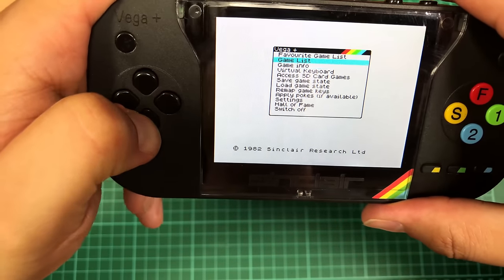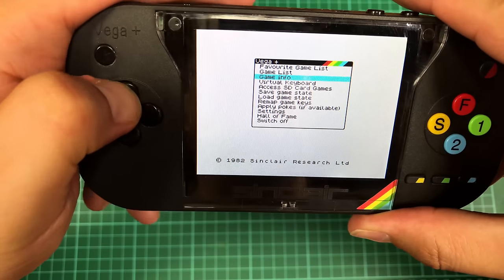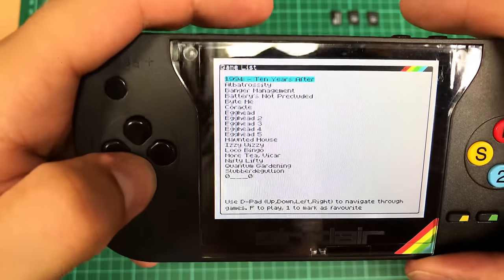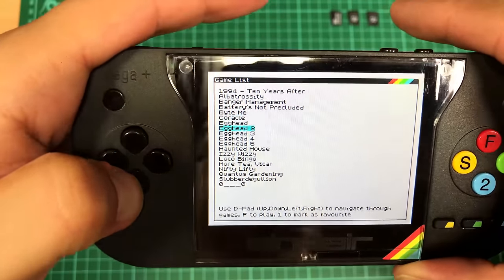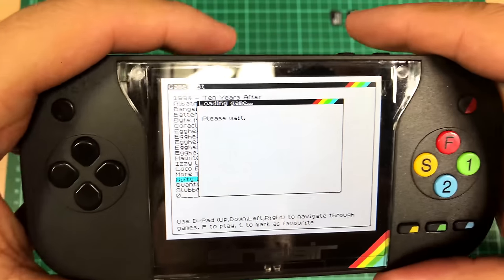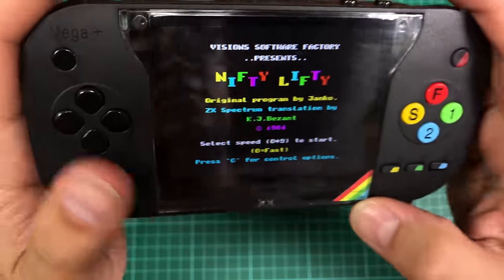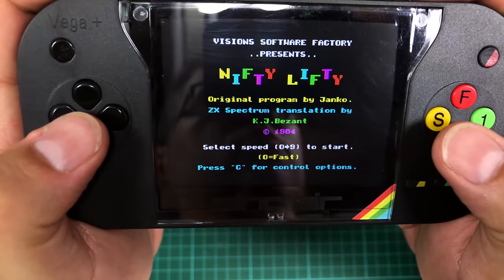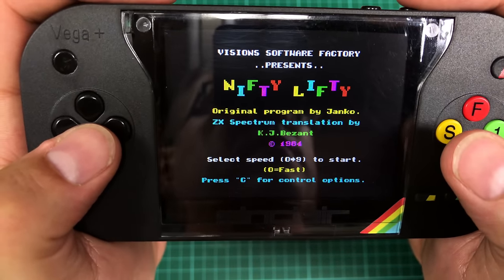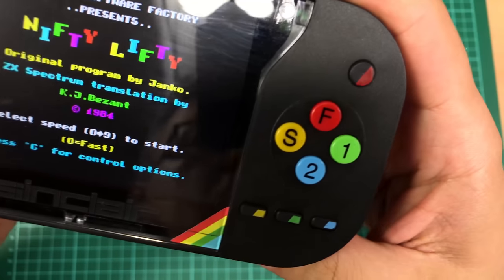Let's go down to game list, try something else to confirm it's not just Egghead causing grief. Let's try Nifty Lifty — hey, music! It's by Janko. The music's not quite right; I don't think all channels are there. Select speed zero to nine to start.